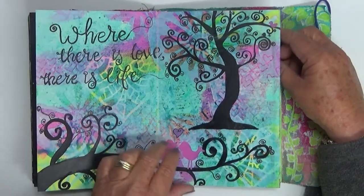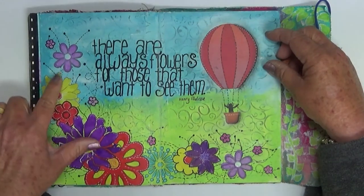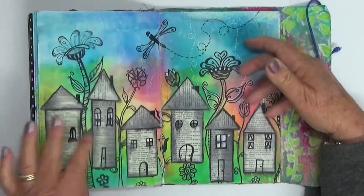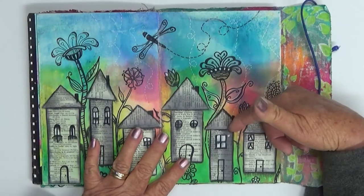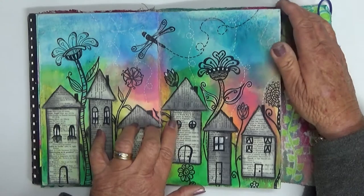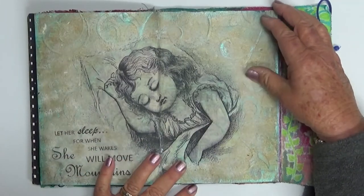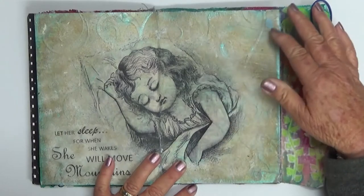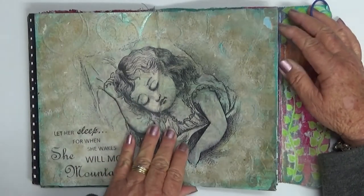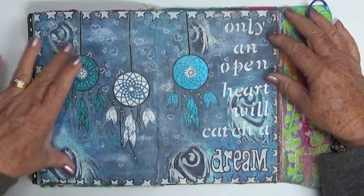Playing with flowers here, and stencils, and overlapping, and using masks so that elements look like they're behind and in front. Then I became interested in whimsical houses, so I like that page. I think I tried to seal it and the water-activated pencil bled a bit, but it is what it is. This one I love — it's a napkin image, and it's one of those pages where you don't mind it being dulled down. And there's just an image printed onto deli paper and adhered to the page using my inkjet printer.